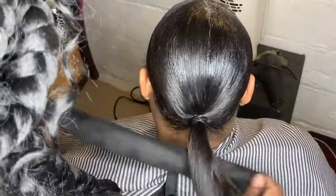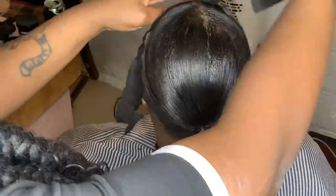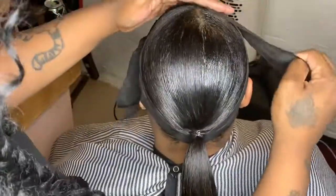Now I'm done spraying. I'm about to take these wraps and wrap the top and the back of her ponytail so it won't crease up and will keep it all nice and flat.